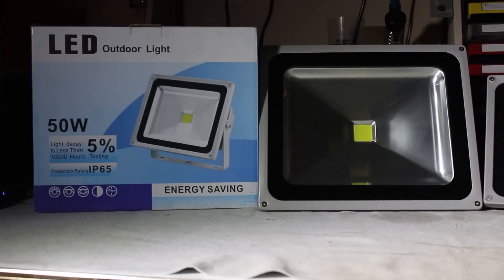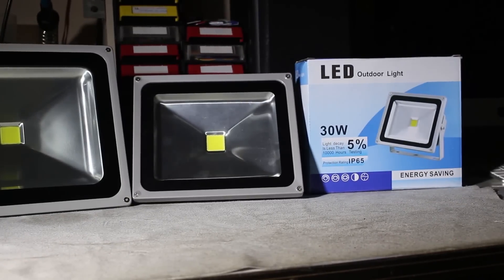On the right hand side we have the box of a cheap 50 watt LED spotlight, and the spotlight you see there is actually the expensive 50 watt spotlight I bought a year ago. Unfortunately I've already installed the cheap 30 watt spotlights, so we can't really tear those down.